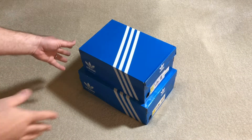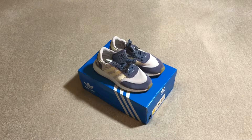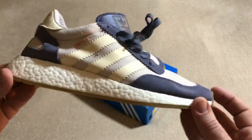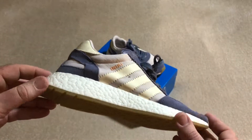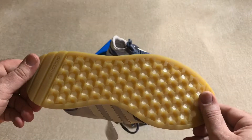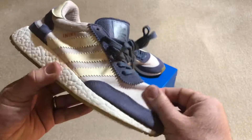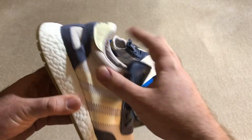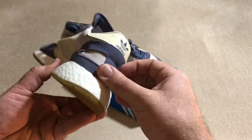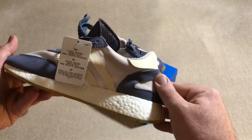First up is going to be the purple pair — my wife's pair. As you can see, full length Boost. Sorry about the lighting, it's kind of throwing some shade on it. Gum bottoms. The fabric on top — it's obviously not Primeknit, but it's a soft material. It's got suede — a nice, soft suede around the toe box and on the back heel.